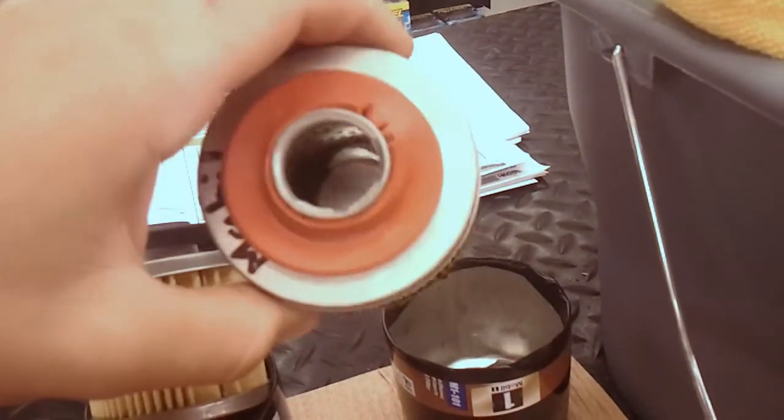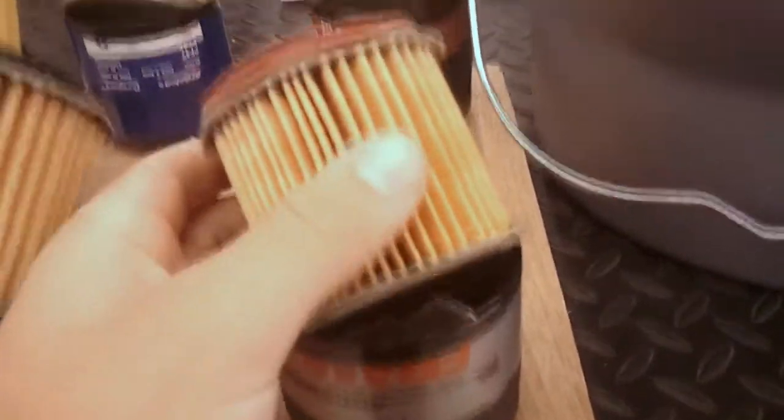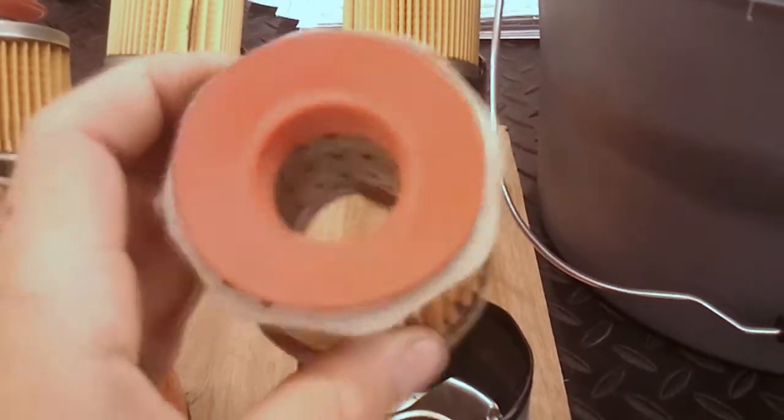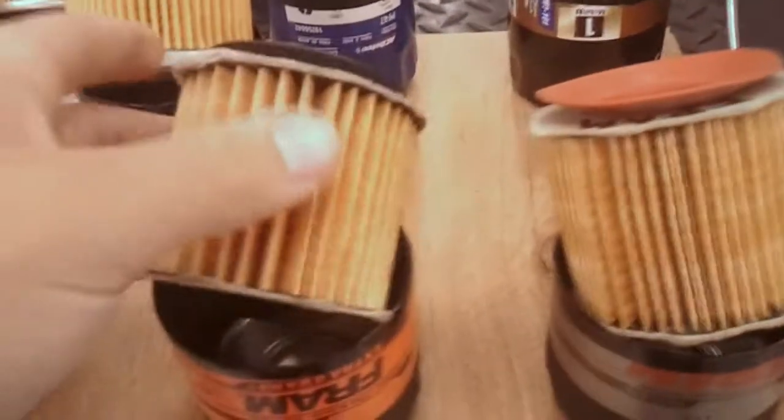However, in automobiles that doesn't seem to be the case. If you look at the actual build quality, this is a Mobil One filter and it looks way better than the Fram I'm about to pick up. That's the top-of-the-line Fram right there — the Tough Guard — and it looks like absolute crap compared to that Mobil One filter.